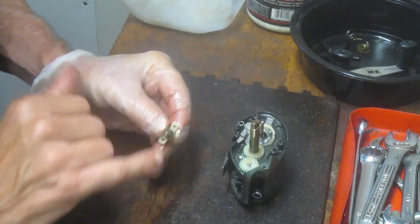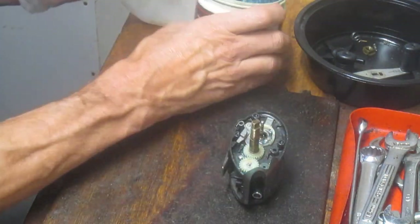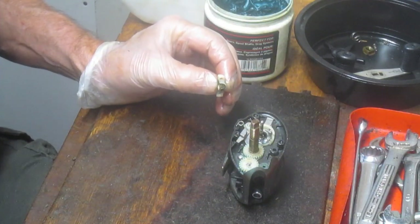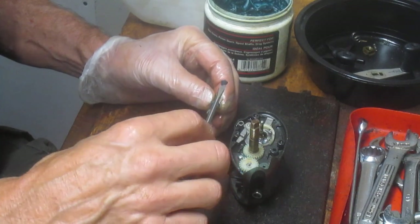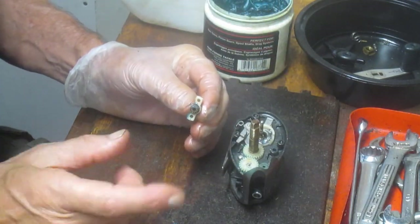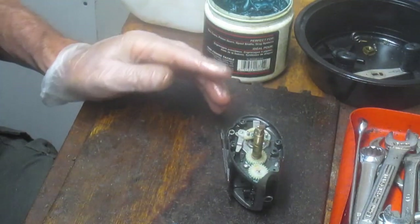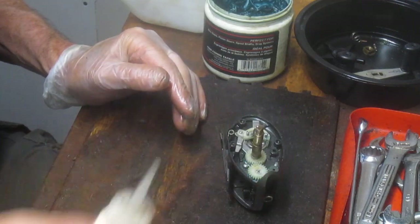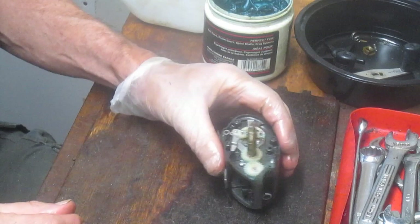I do like to put grease on the teeth of the spool gear. I use a Penn precision reel grease but any fishing reel grease will do. My recommendation is do not use substitutes — use greases designed for fishing reels. There's a lot of multi-purpose greases out there, white lithium and all those other things. Spend the two or three dollars it costs for fishing reel grease and don't create problems you don't need to deal with later. The same applies to oils — folks want to use three-in-one oil, but go ahead and get the fishing reel oil.